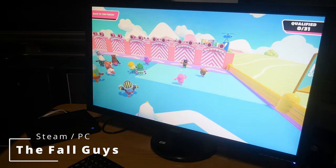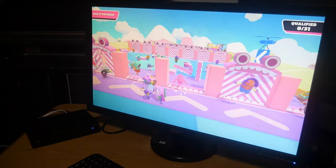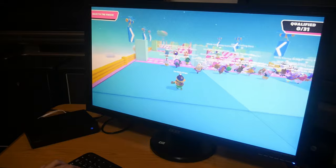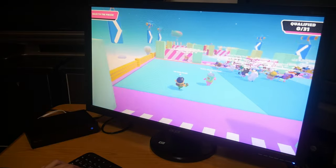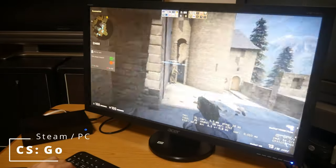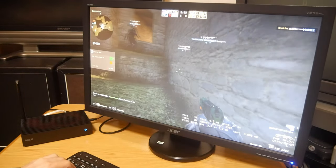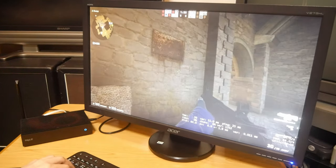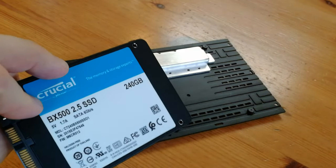Moving on to some AAA games like Fall Guys — it's fairly obvious to see that the bottleneck of this box is the GPU. Even shifting down to 720p, gameplay is still sluggish. CSGO — we have from around 20 to 40 FPS. While it's not the best for demanding titles, the strength of this chipset is emulation gaming.